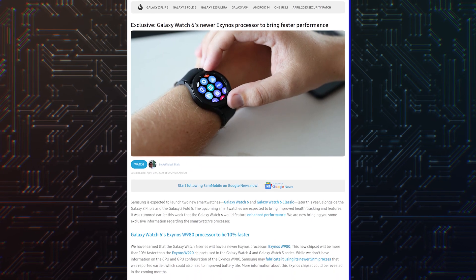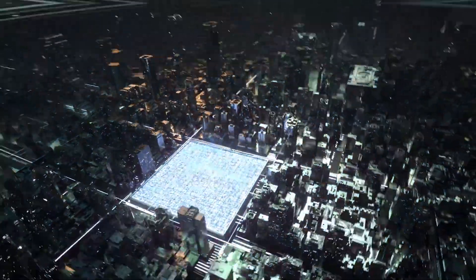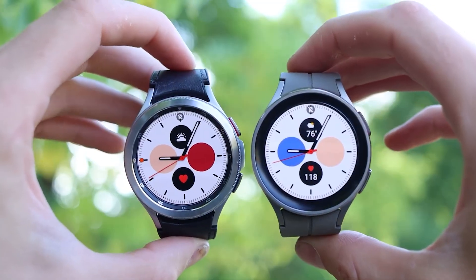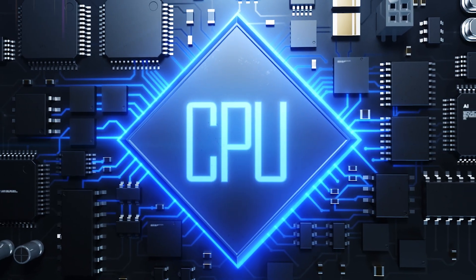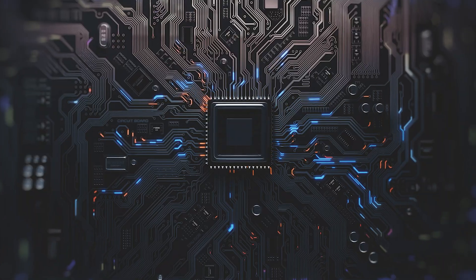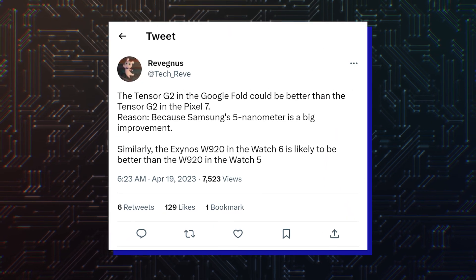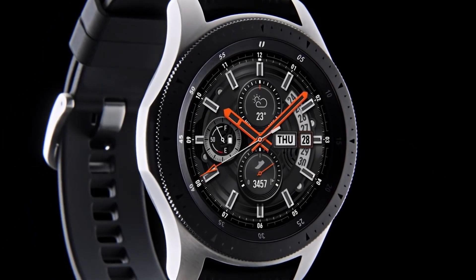However, a more reliable source, Sam Mobile, has just confirmed that the Galaxy Watch 6 series will have a newer Exynos processor, the Exynos W980. This new chipset will be more than 10% faster than the Exynos W920 chipset used in the Galaxy Watch 4 and Galaxy Watch 5 series. We don't know anything about the Exynos W980's CPU or GPU yet, but it's possible that Samsung will use its newer 5nm process, which could result in better battery life. Information regarding this Exynos chipset may become available in the next few months.